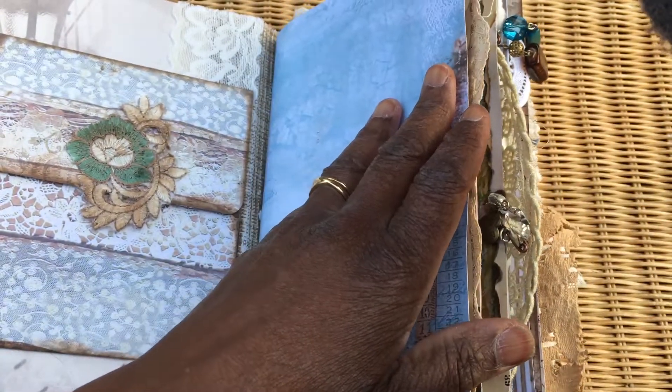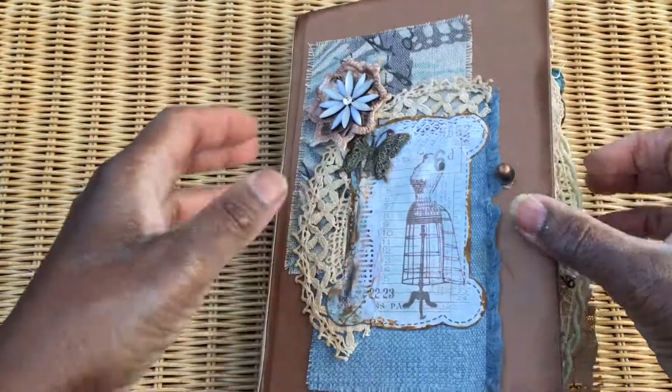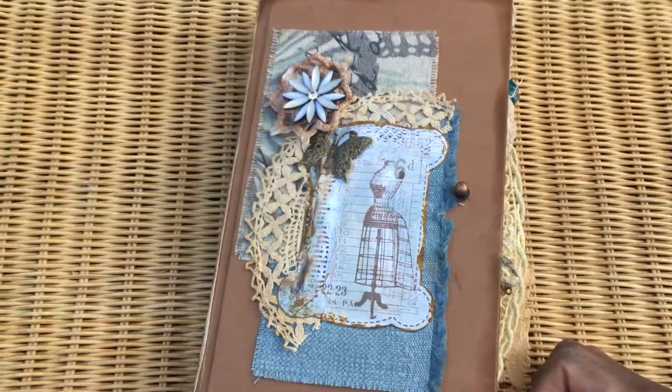So that, my friends, is the completed, just-in-time-by-the-skin-of-my-teeth project for Debbie Ann. Thank you guys for watching and I'll see you again in the next video - take care, bye bye.